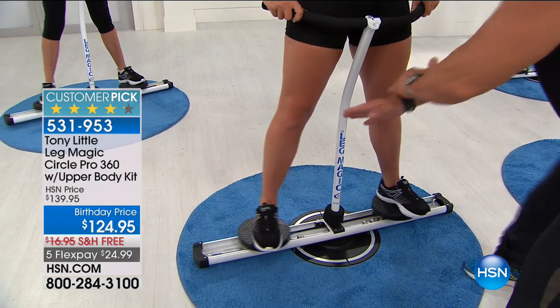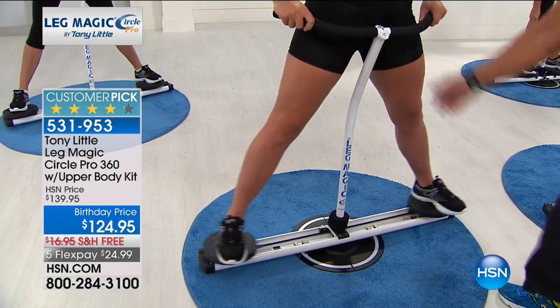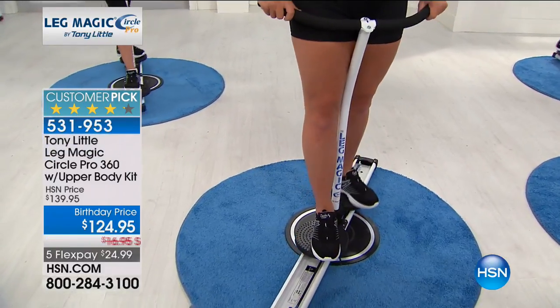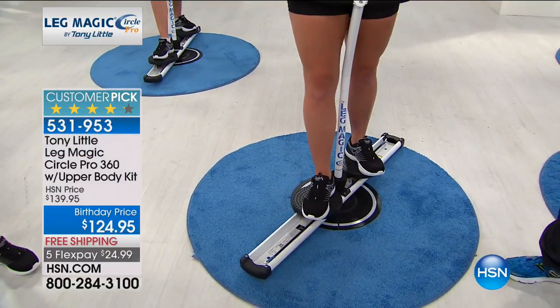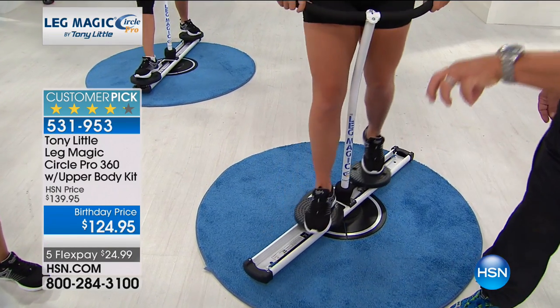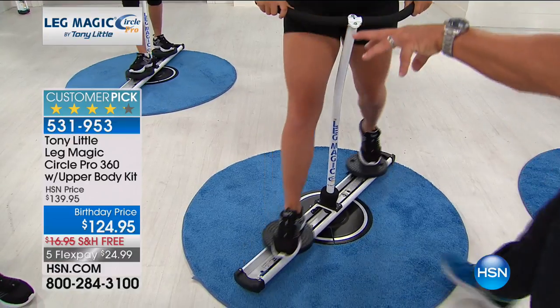That's just one plane of motion where she's going lateral. Now let's go forward. You don't ever have to do lunges anymore, because lunges are one of the number one butt makers.